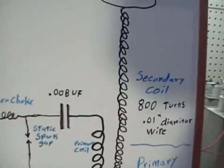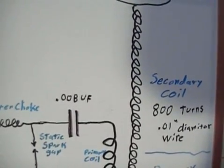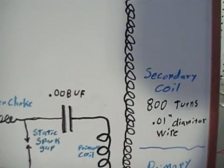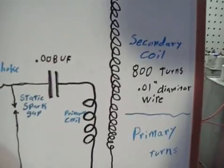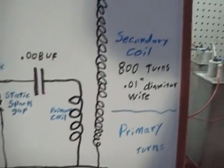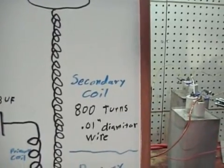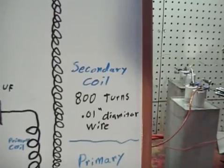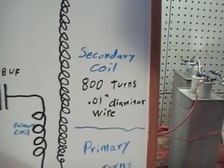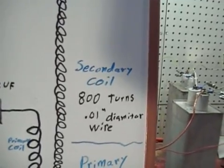For this coil, our primary capacitor is 0.008 microfarads, about 8 or 9 turns on the primary. The secondary winding is 800 turns of 0.01 inch diameter wire. Winding length is about 8 inches on about a 2 inch coil form.